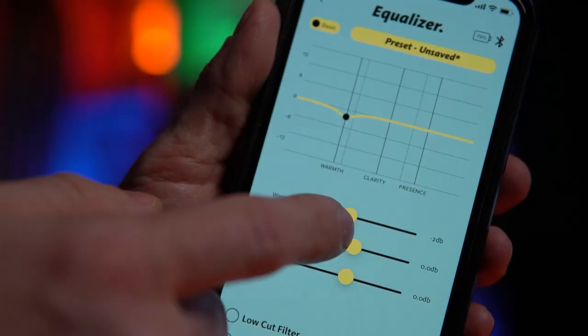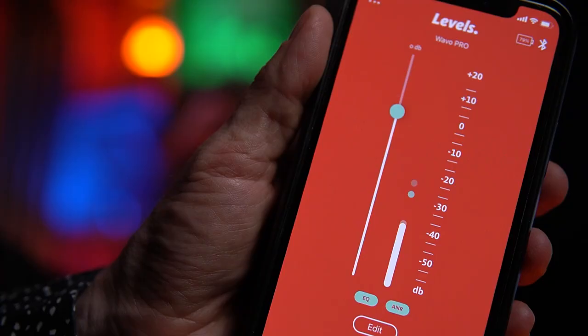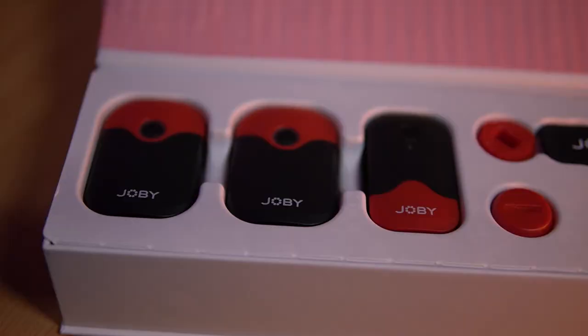Here I am outside vlog style with the Joby Wayvo Pro mounted to my camera. It's pretty windy today and very cold, but I think the audio sounds pretty good. This is me recording indoors using the Joby Wayvo Pro mounted to my camera using the cold shoe mount, and I think it's working pretty well. The Wayvo Pro is a really good camera-mounted microphone, especially designed for vloggers. I like the fact you can use the app — you can even design your own EQ curves and share them with other creators as in-app presets, which is a super cool bonus.